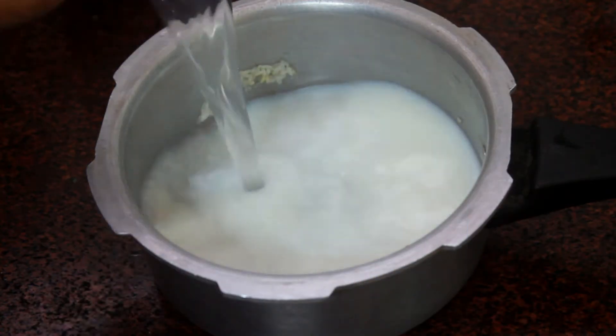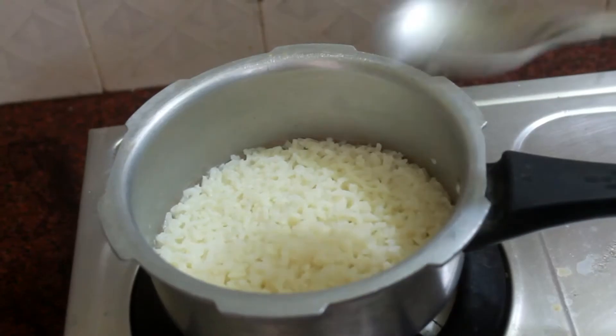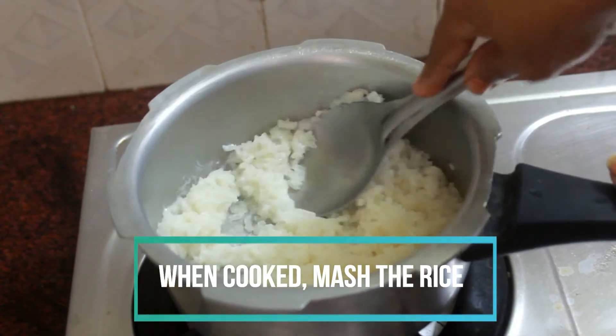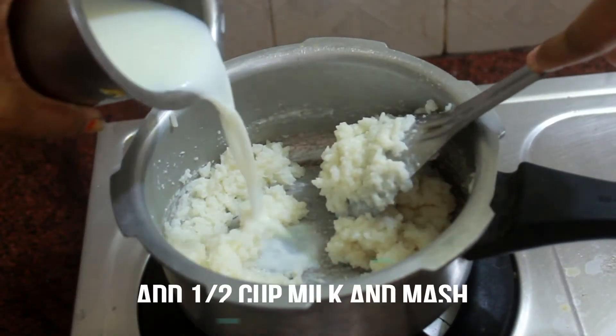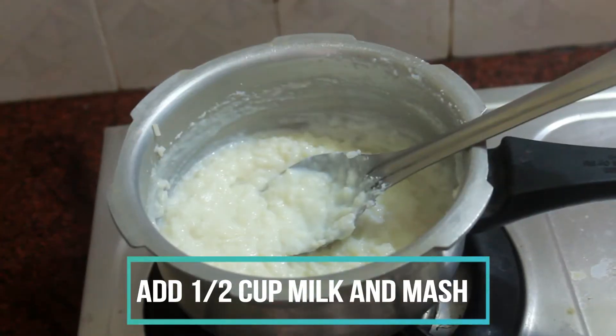Now in a pressure cooker take raw rice, pacharisi, milk and water. Pressure cook it for 4 whistles till the rice is completely soft. Now use a ladle and mash the rice. Add little milk and keep on mashing till the consistency is attained.